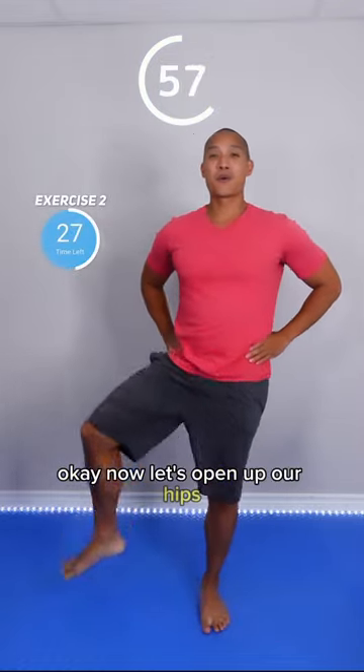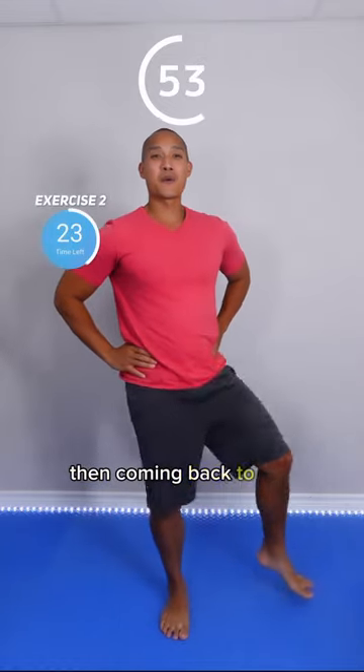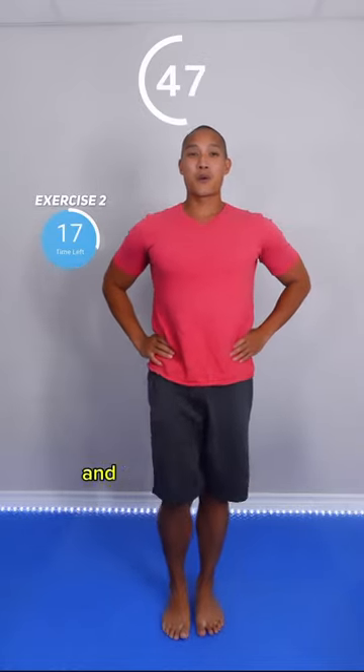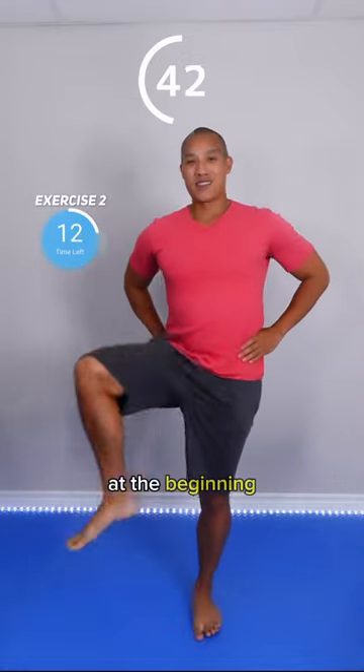Now let's open up our hips. Lifting our knee forward, then bringing it to the side, then coming back to the original position. You might want to hold on to something like a chair for this one — I don't want you to lose balance. Follow your natural range of motion; you might not be able to open up as wide as this at the beginning.